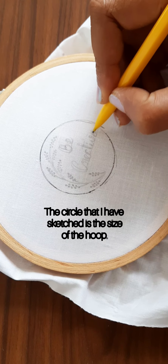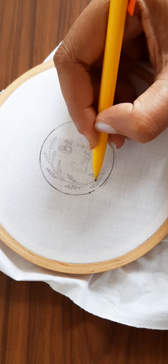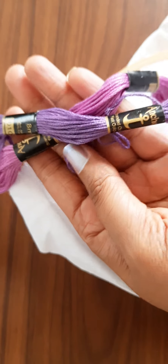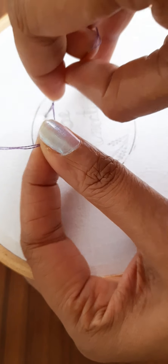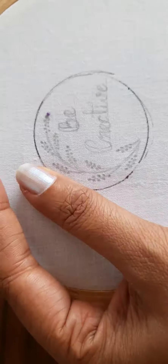To begin, I have sketched a design on a piece of cloth. You can either follow the same design or sketch some other pattern that you like. Here I am using two colors — it's a variation of purple for the flowers. I begin by making small French knots. I have used double strand anchor embroidery thread.